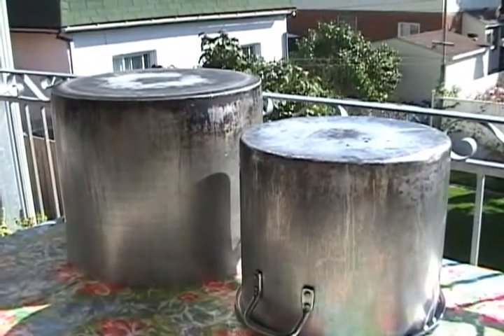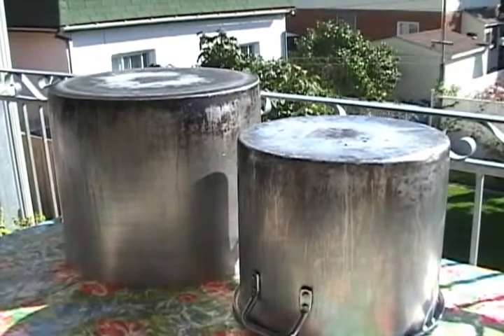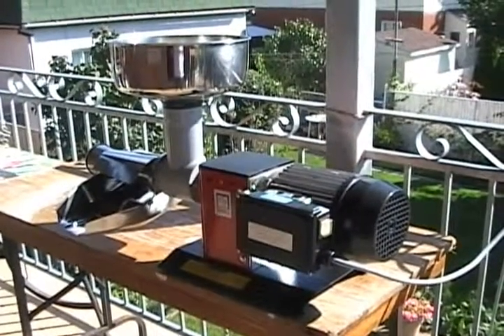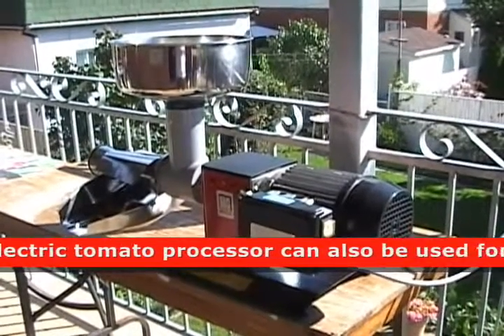You usually see these at corn roasts. They're usually made out of aluminum, and they're very expensive. Welcome to the Italian Cook. Today we're going to be making tomato sauce.